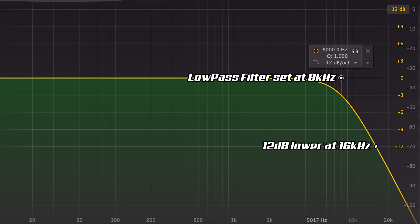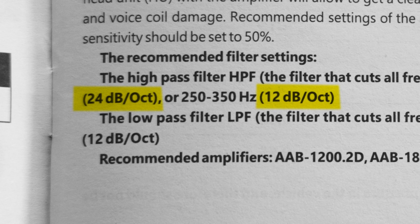Since the low pass filter is for setting the highest frequency, the slope on the low pass filter will affect the octaves going up. So a 12 dB slope on a low pass filter set to 8k is going to be 12 dB lower at 16k. If your amp has a slope adjustment the best bet is to just set it based on whatever the speakers recommend.